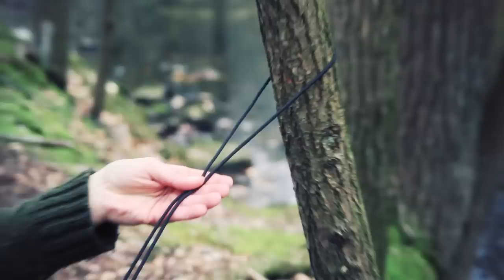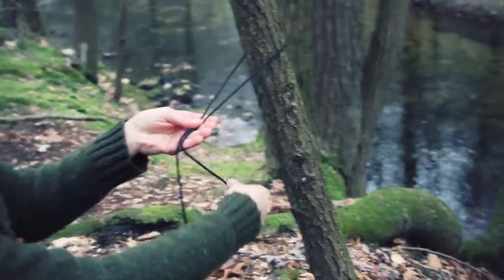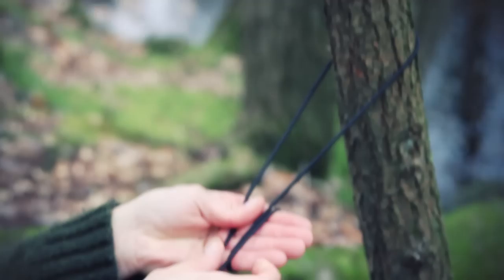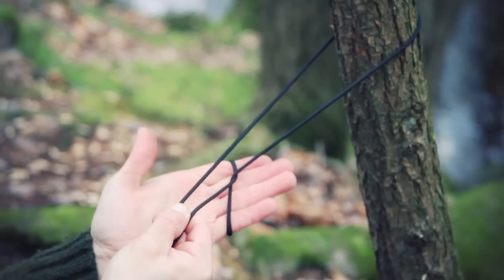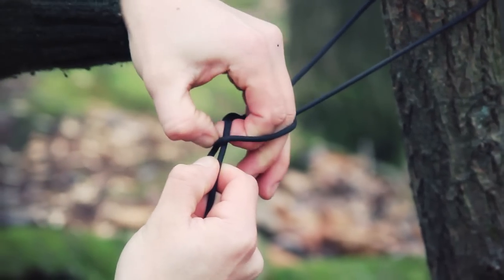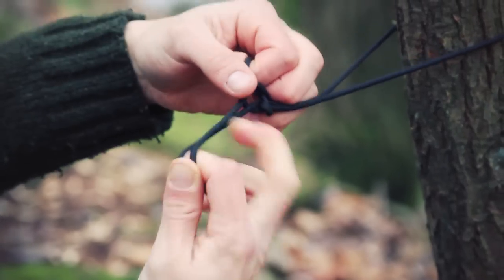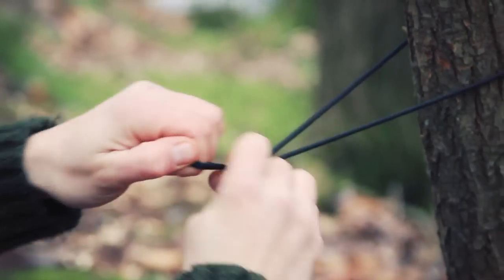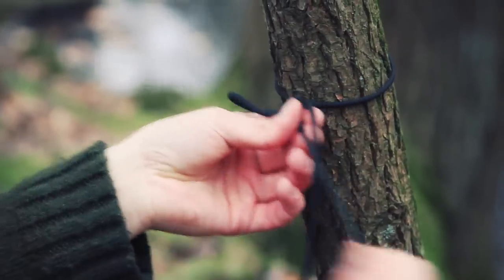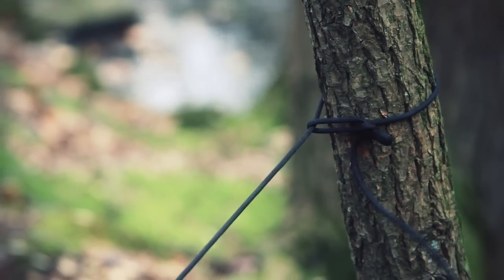Grab both ends with one hand. Grab the working end with my right hand, twist it around to get a little more to work with. Twist it around, grab the static — one hand under, twist up — grab the working end with my left hand, pull it through this little loop I've made while holding on to the static as well. Siberian hitch.